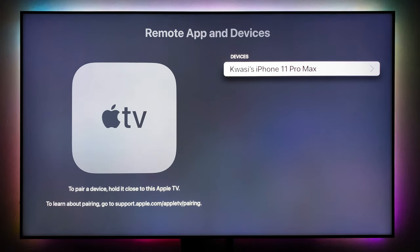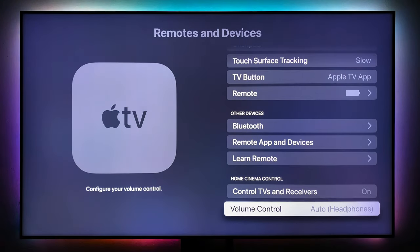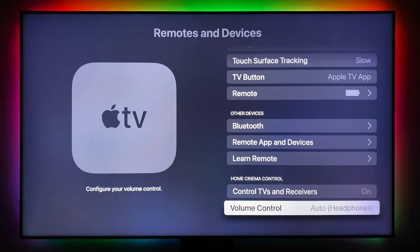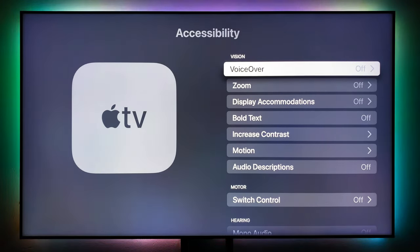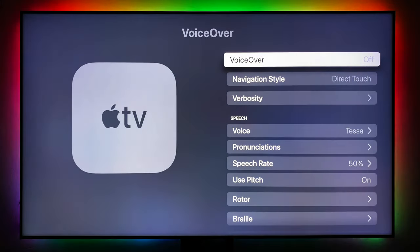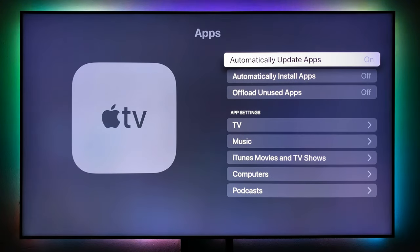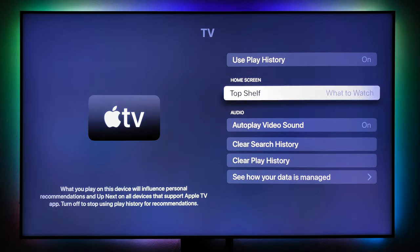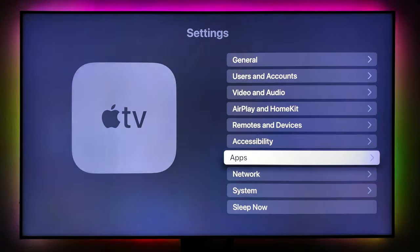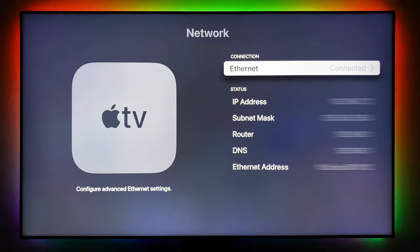Under Remote App and Devices, all devices connected to your Apple TV show up here — multiple iPhones or other connected devices will all show here. Accessibility settings include VoiceOver — if enabled, every click will have a voice announcement, so leave that off. There are also Apps settings — automatic updates, auto-install apps, and TV app settings. Under Network, your Ethernet connection is shown.